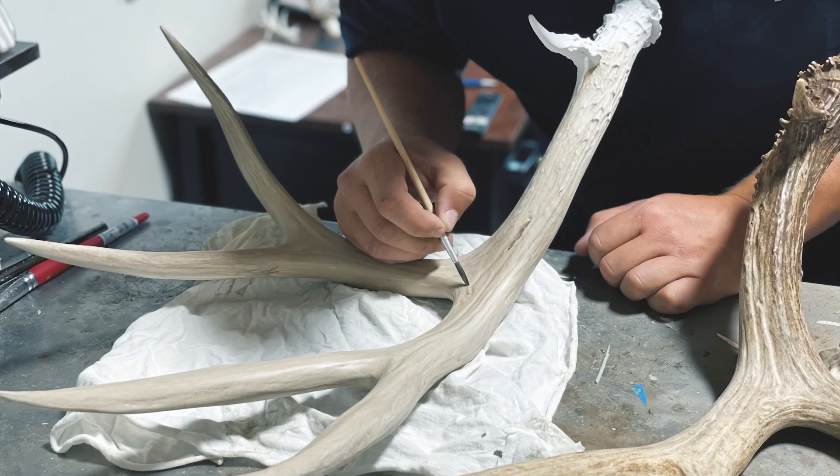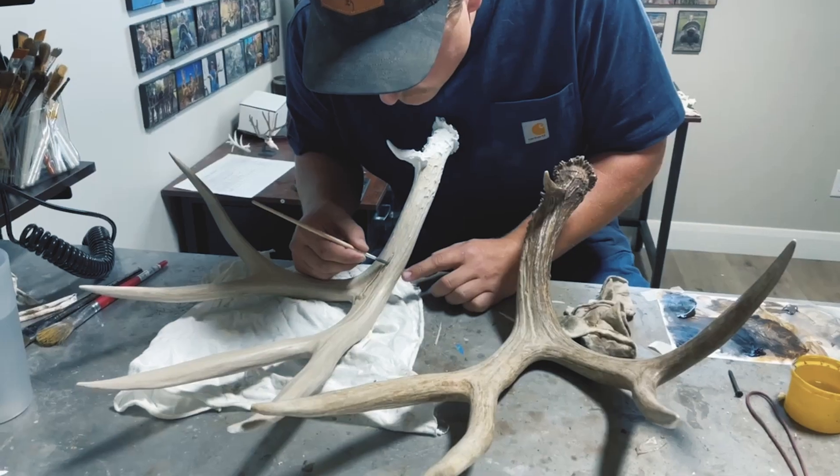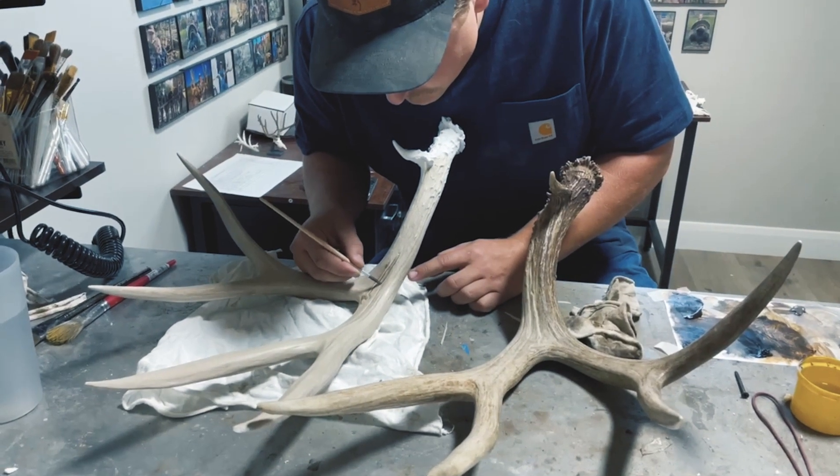We've partnered with some of the best antler artists in the world. These guys paint each antler by hand through a lengthy process, one brushstroke at a time. The results speak for themselves — a set at last.